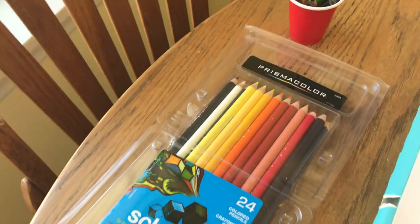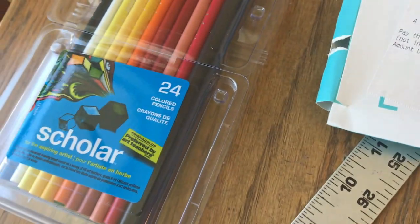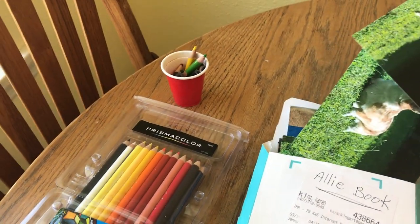I've got my Prismacolor pencils — I decided to use pencils this time because I knew I was going to do a lot of detail. I have my reference photos, all kinds of photos that I've taken.